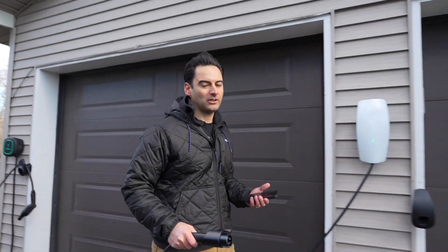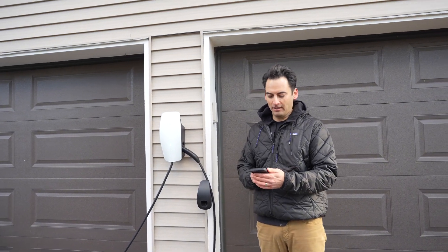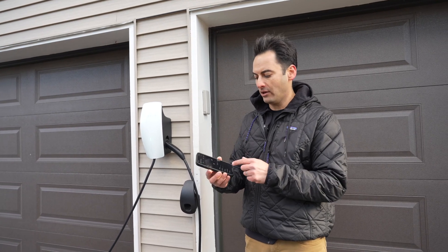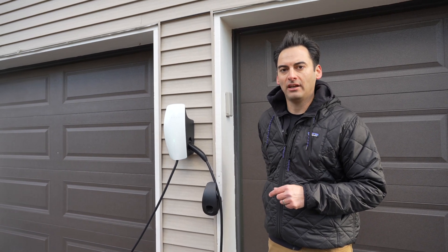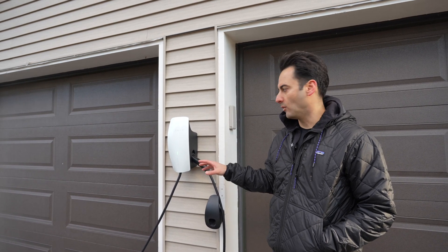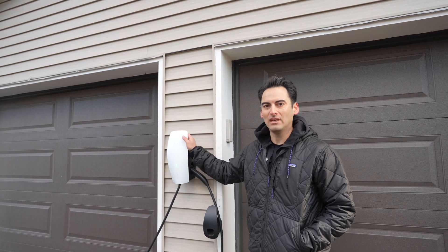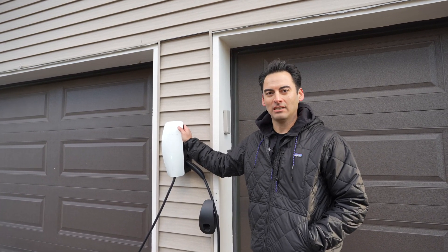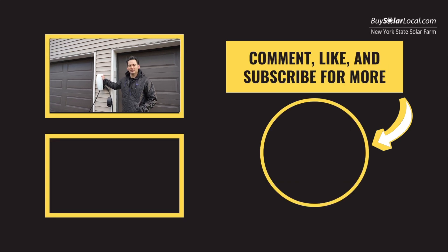Plugging back in — I hope that was a helpful walkthrough of the Tesla Universal Wall Connector and how it works in the app. Even if you don't have solar or a battery, you can still connect it to the Tesla app and have all your charging stats there. This was a brief overview of the Tesla Universal Wall Connector — we're really liking it so far. We've also installed four of these at our office, so if you're in Modena and need to charge up, stop by New York State Solar Farm for free charging. All right, signing out.